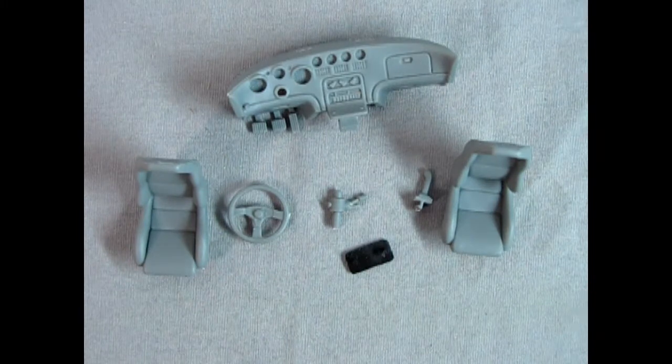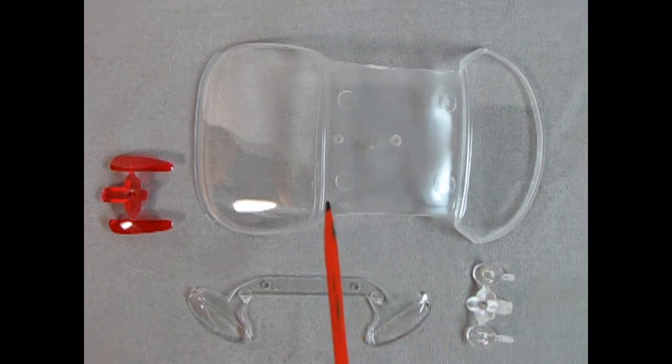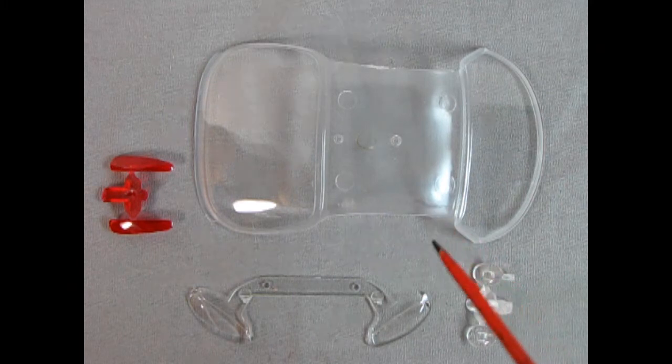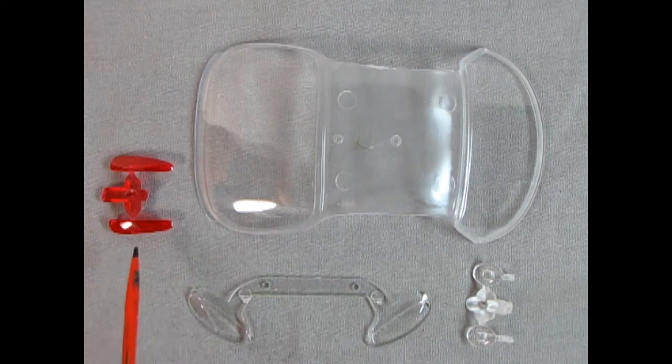Here we have our clear components — our front and rear window, bridged over with some clear plastic just like the old promo kits from the 1960s. We've got our front headlights and the parking lights in clear. In the back we've got the rear taillights. These are all cast smooth with no texture behind, so what you see is really what you get.